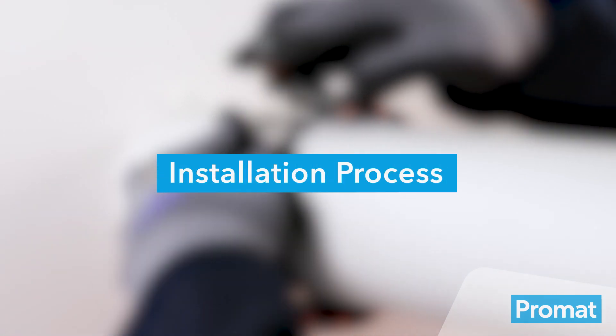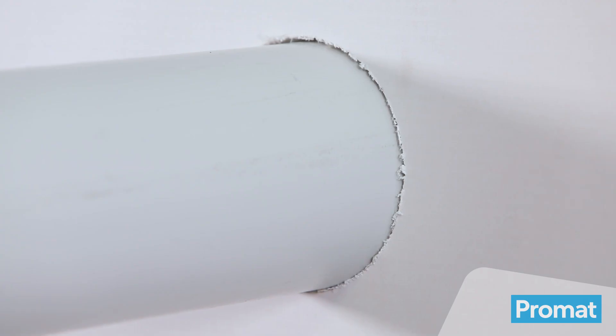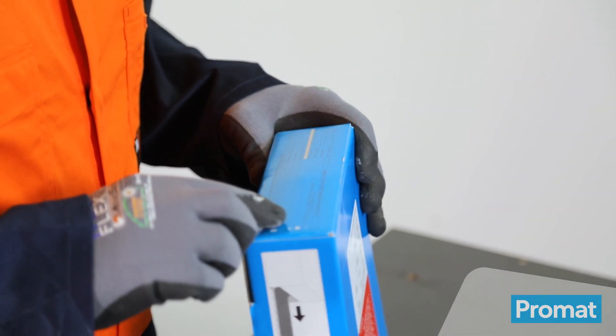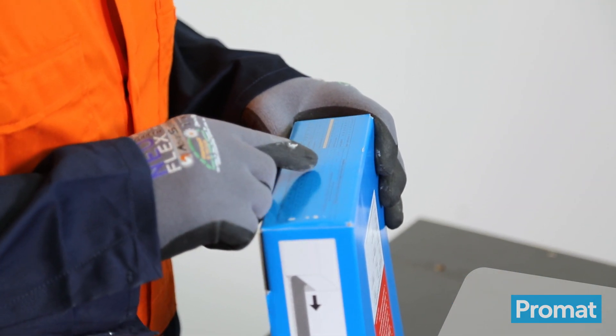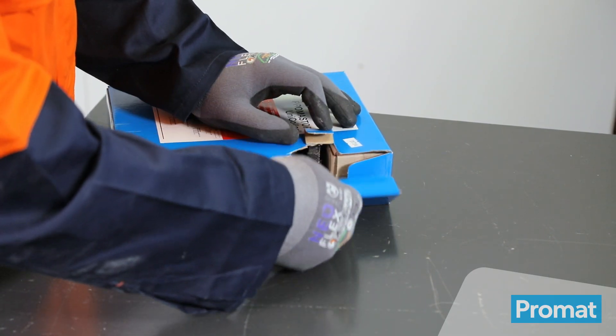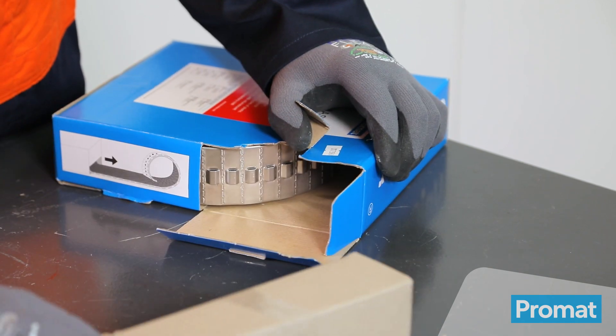To install the Promastop UniColor into walls, measure the outside diameter of the plastic pipe. Refer to the measurement table on the bottom of the box to determine how many strips and fixings will be required. Open the UniColor box at the position clearly marked with an arrow and remove the box of accessories.